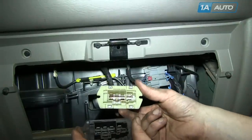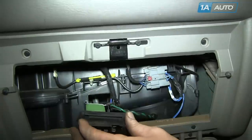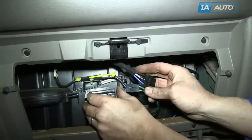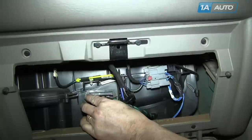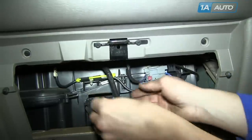Pull the resistor out. On top is the original one, and on the bottom is the one from 1AAuto. You can see they're going to plug in exactly the same. They don't look quite the same, but our new one will actually function better than the old one because you're going to have all the fan speeds.